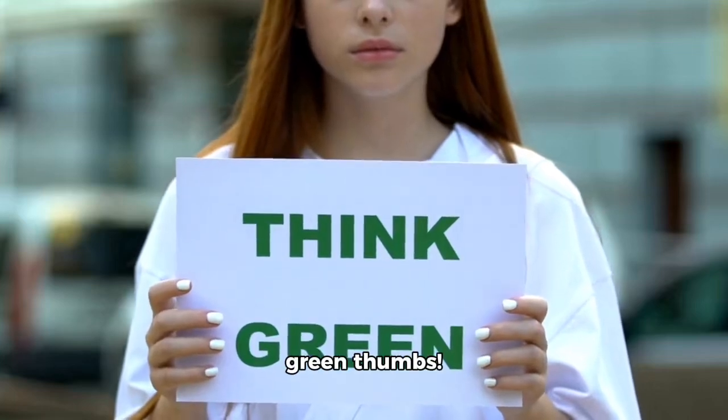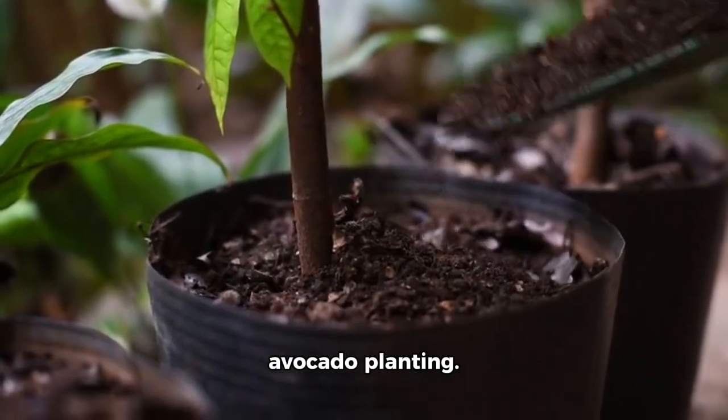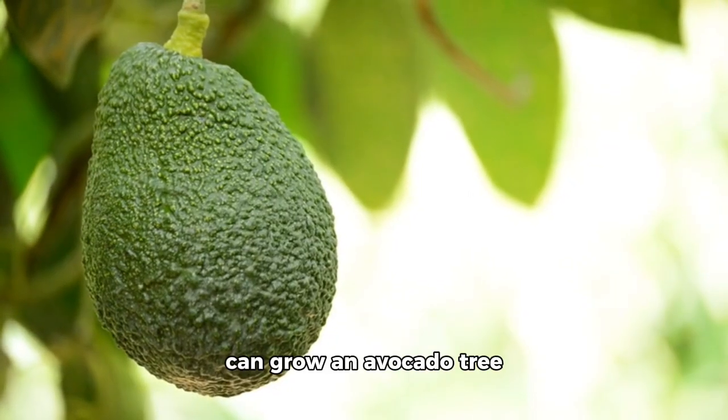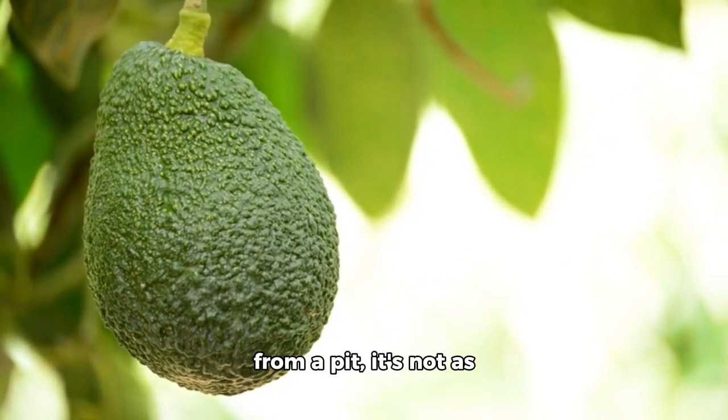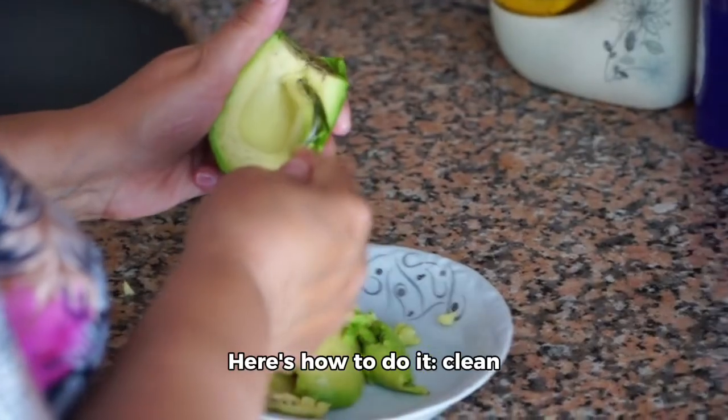Hey there, Green Thumbs! Today we're diving into the world of avocado planting. It's fascinating how you can grow an avocado tree from a pit. It's not as simple as just planting it, though. Here's how to do it.